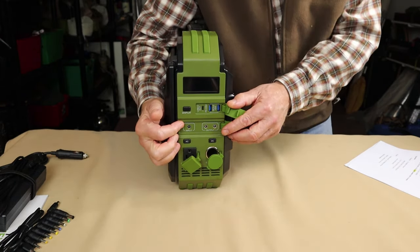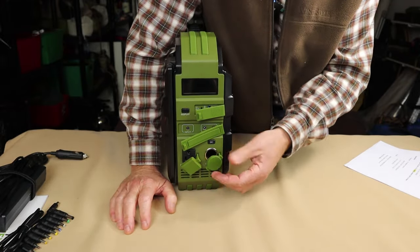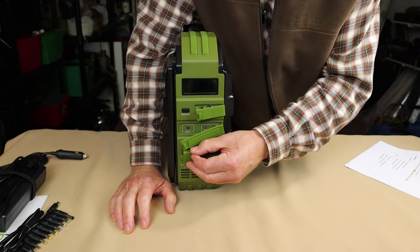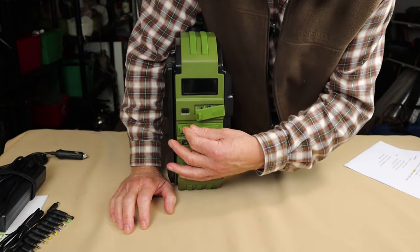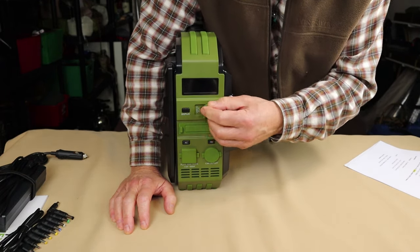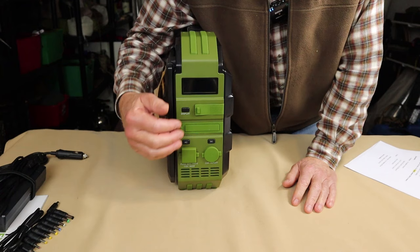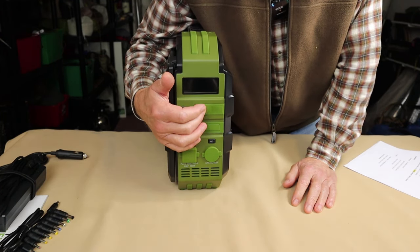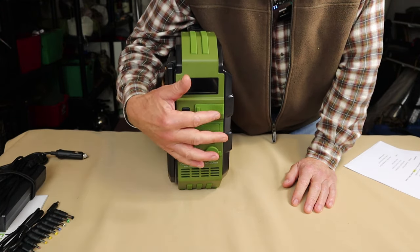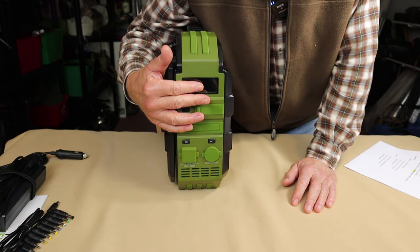Each port has a silicone cover — it's nice to see they'll keep the ports clean and keep dirt and possibly some water out. They work pretty well for the most part. I will say they can get a little fiddly, especially the top one, because there are little projections intended to fit into the ports themselves. The USB Type-C cover doesn't quite fit perfectly. No big issue — it functions — but some people might find that a little bit frustrating.